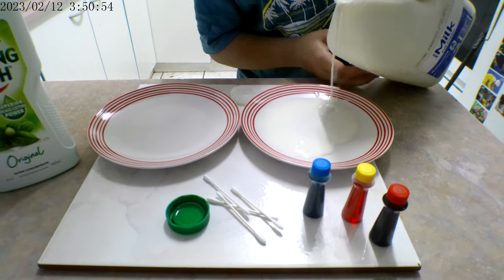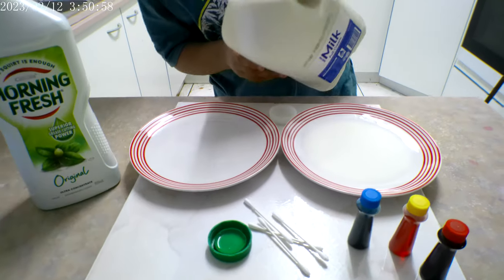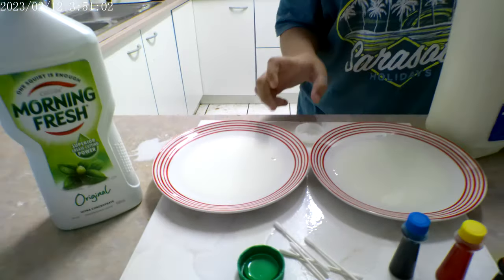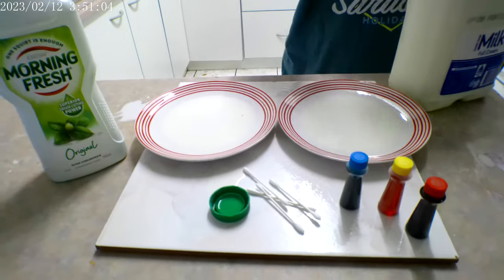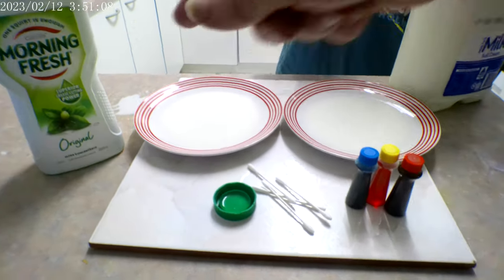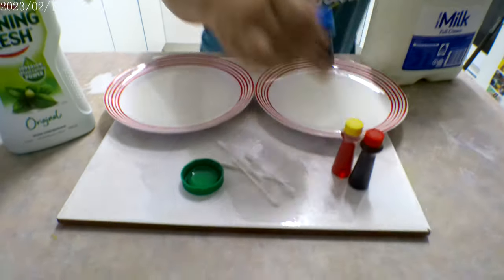Ooh, cucumber. That'll do, I think. And do the same in that one. Put the lid on the milk. Add your drops in both plates — drops of your different colours. I'll clean that up later.